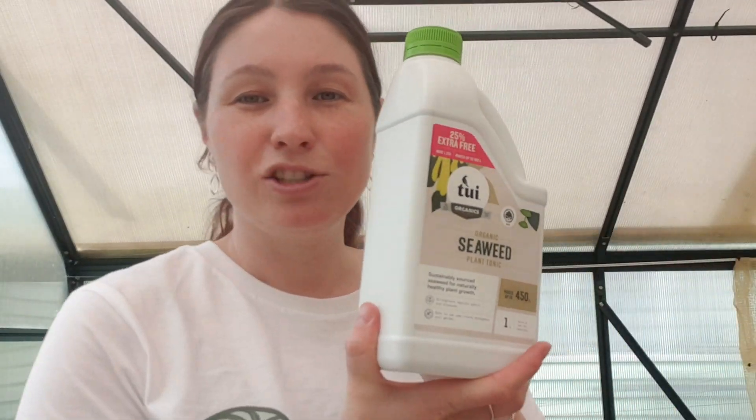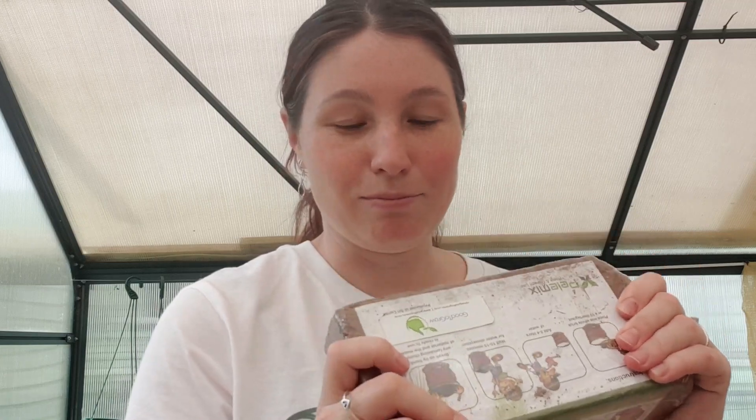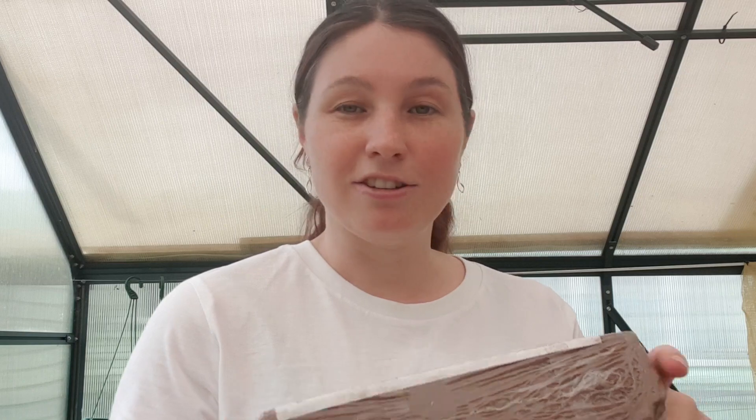Our hose doesn't actually reach to the greenhouse which is really frustrating — it reaches to the door but not inside, so I'll be filling this up and using this. I picked up some Tui seaweed plant tonic to feed the plants. I picked up some more terracotta pots. I got some coco coir — coco peat, whatever you want to call it. I'm really interested to try this in propagation. I've heard people have had great success with it and it's pretty cheap — this whole block makes up 8 to 9 litres of planting material and it was only $4.90.